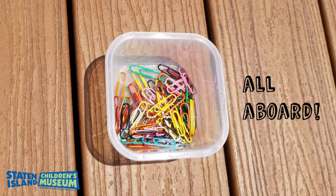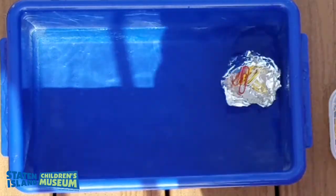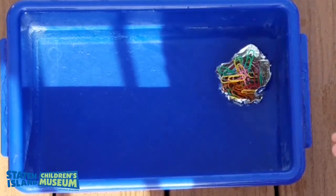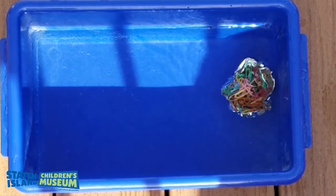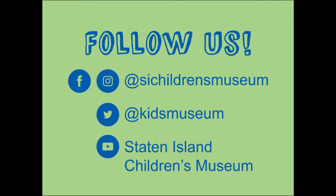Get your passengers ready. Before you begin loading, try to guess how many passengers it can hold. Then load them up until your boat sinks. How many passengers did your boat hold? What do you think you can do to make it hold even more passengers? Share the boats you made and how many passengers it held on our social media.